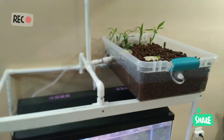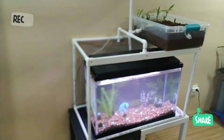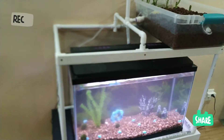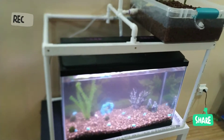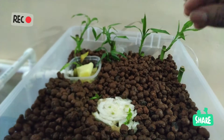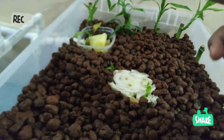Aujourd'hui, la vidéo c'était pour vous montrer comment je fais mon setup, ma préparation avant de lancer les poissons dedans. Le principe, c'est que les déjections — le caca des poissons — c'est un grand nutriment pour les plantes. Les plantes vont prendre ces nutriments pour grandir, mais en même temps, ça nettoie l'eau.